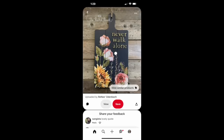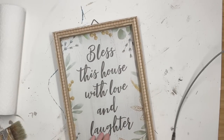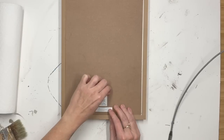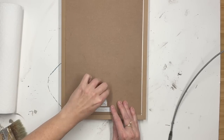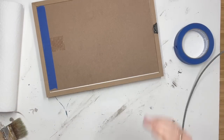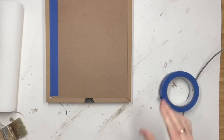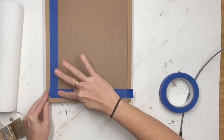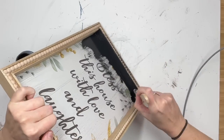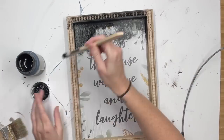I wanted to show you this because it's how I came up with what I'm going to show you today. I'm going to take this frame — it's from Walmart. I've been doing so good not buying multiples, but I bought two of these. They were like 80% off after Thanksgiving and now I'm regretting not buying more. I'm going to tape off the inside back of the frame, then paint the frame part with Ink by Waverly — just one coat, the entire thing black.